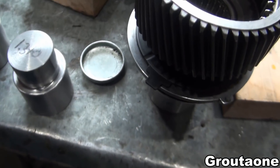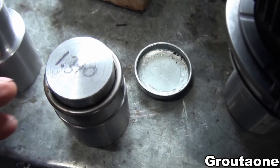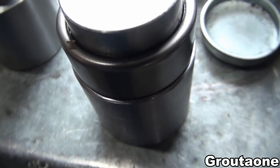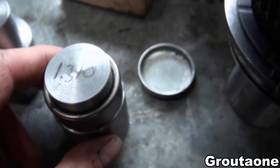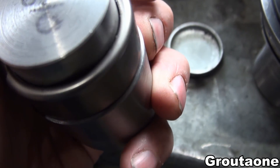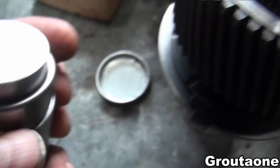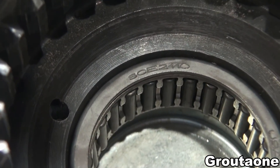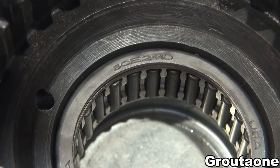I think the problem is I didn't get that shoulder on that driver made big enough. So there's a shoulder there, but it's not really that much of a shoulder. And then that shoulder bottomed out kind of towards the inside of that taper.